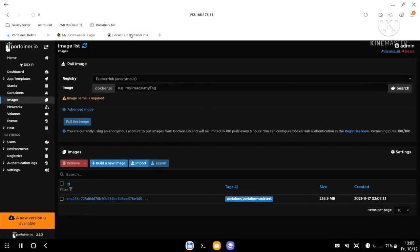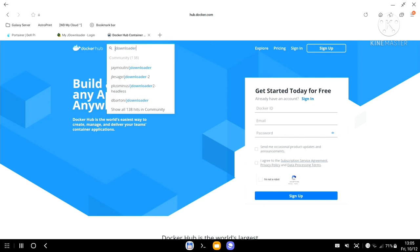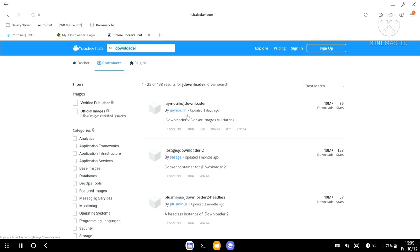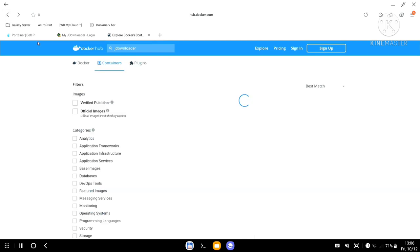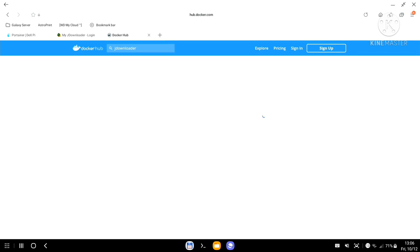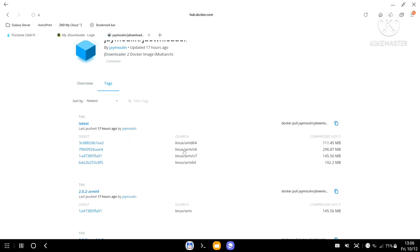If you go to hub.docker.com — I'll leave the link in the description — and type JDownloader and run a search, a lot of results show up. We're interested in the first one, which is JDownloader version 1. The other option is JDownloader-2, but dash-2 doesn't work on ARM processors — it's only for Linux x86-64. This one supports ARM64, so we'll click on it.